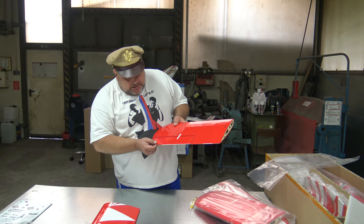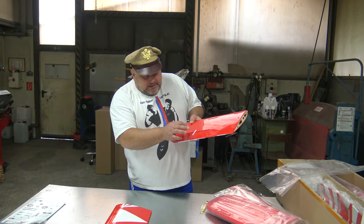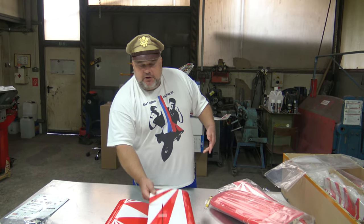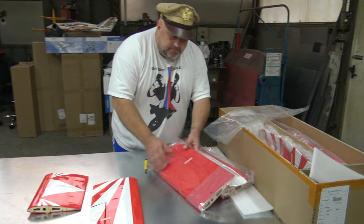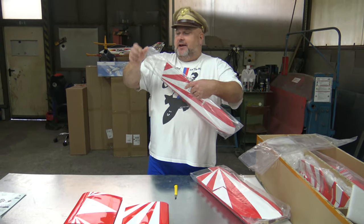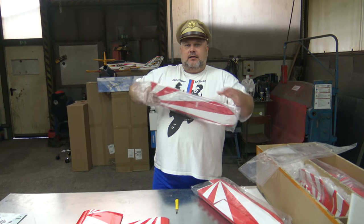With balsa planes, not many times is it already glued — one side is usually glued, but the second one you have to do yourself. Don't forget, so you won't have trouble in the air. You will open all boxes, you will open all bags.